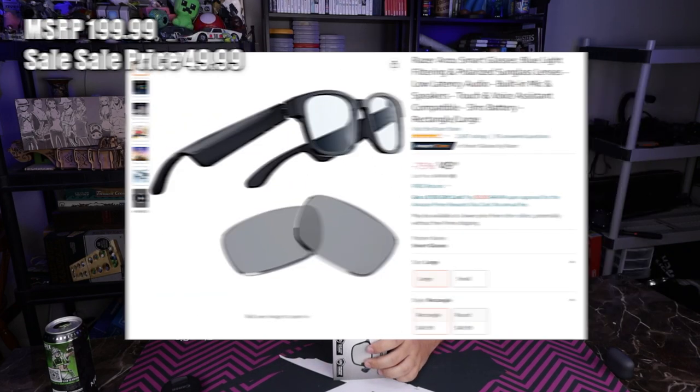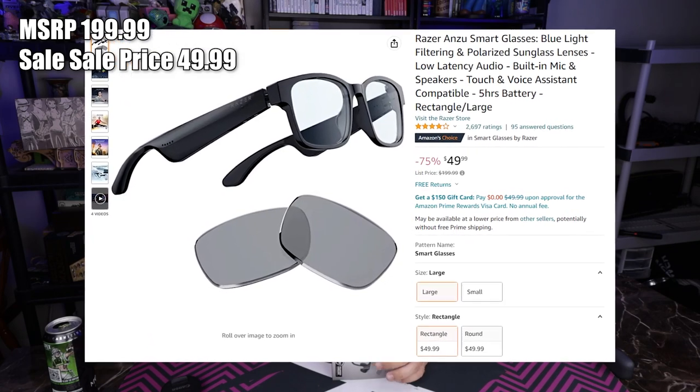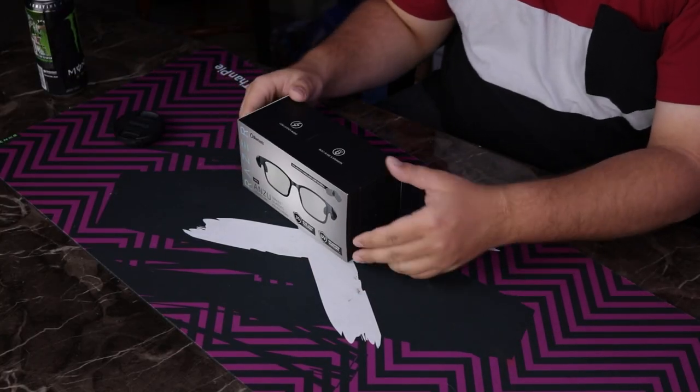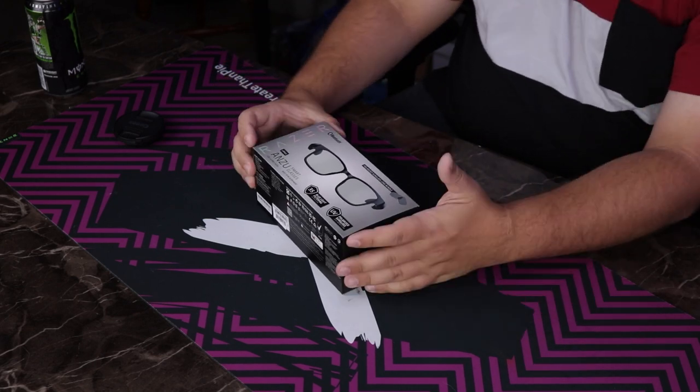Too bad those glasses were like $250. These normally aren't much better, but if I told you I bought them for $50, you'd probably be like, what the heck happened? Let's just say Thanksgiving had some really good sales.